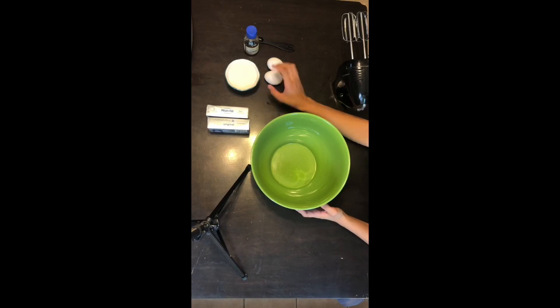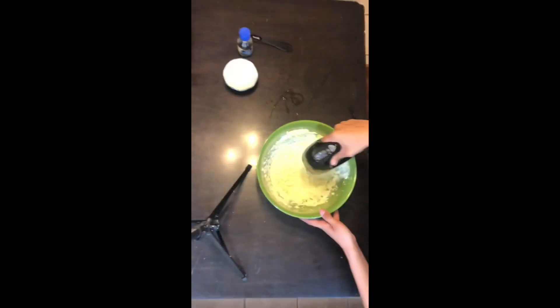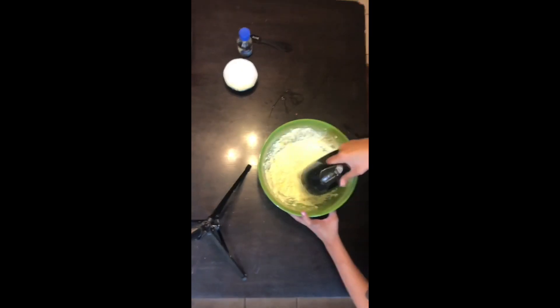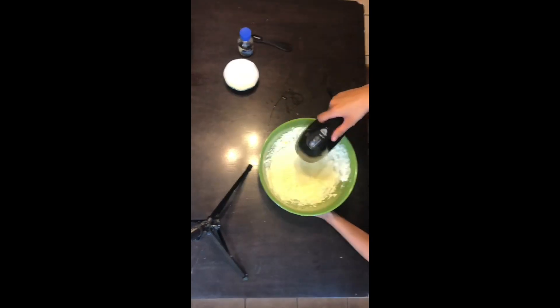I had already mixed in the 16 ounce cream cheese and two eggs. You're gonna want to keep mixing until it looks smooth, and once it's looking smooth you're gonna add the half cup of sugar, adding it in little by little.